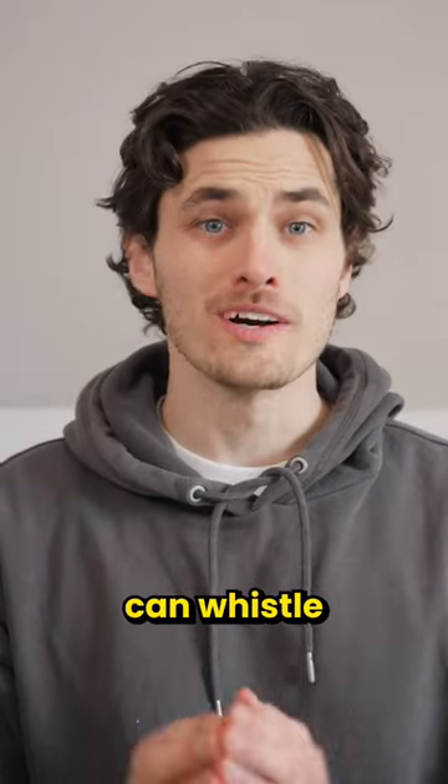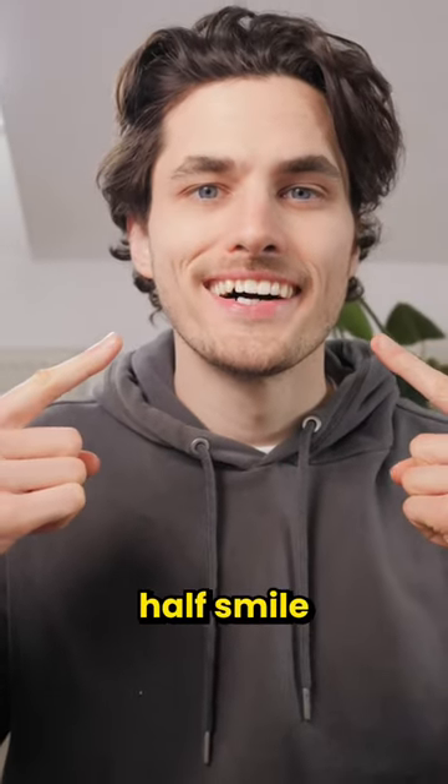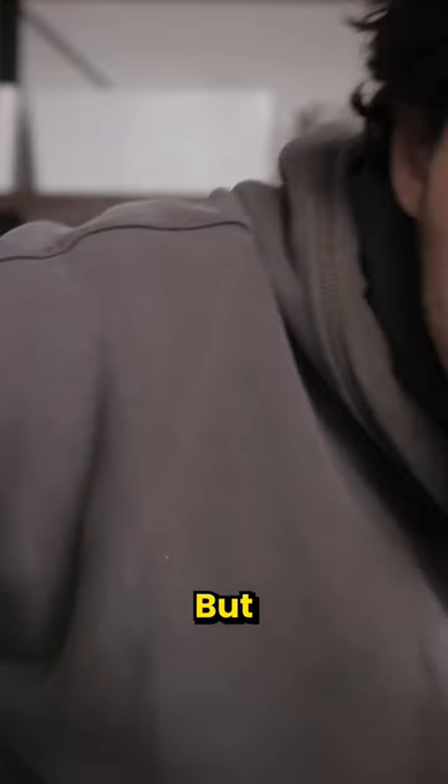Today I learned you can whistle whilst smiling. The idea is that you make a half smile with your mouth and blow air out of the gap between your teeth in a specific way. But when I first gave it a go, it didn't sound great.